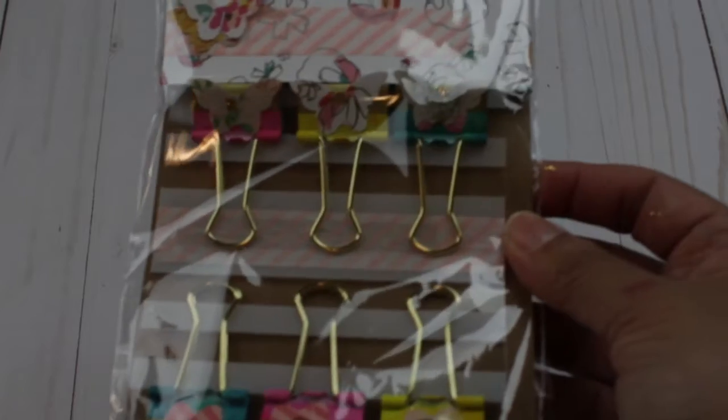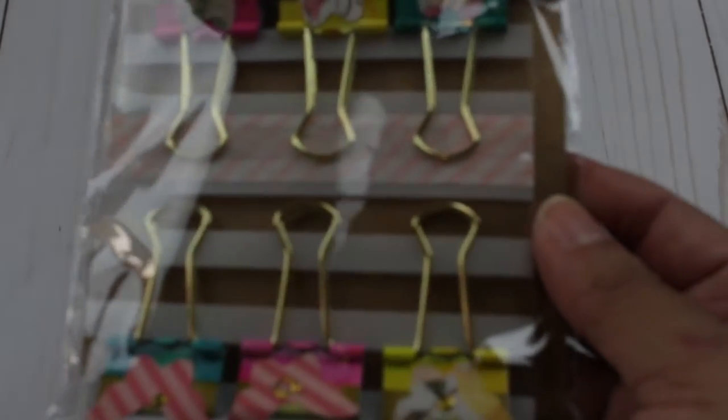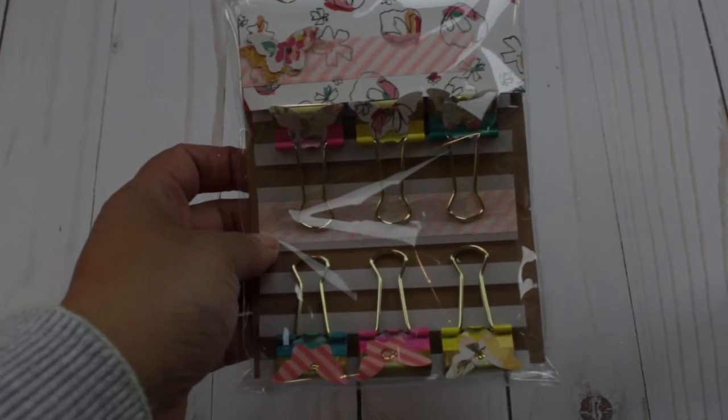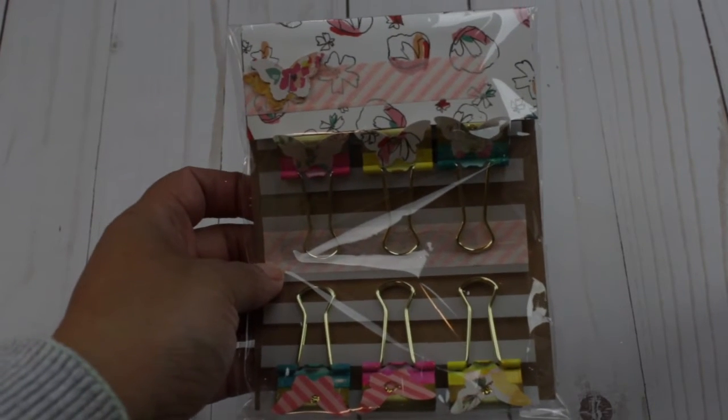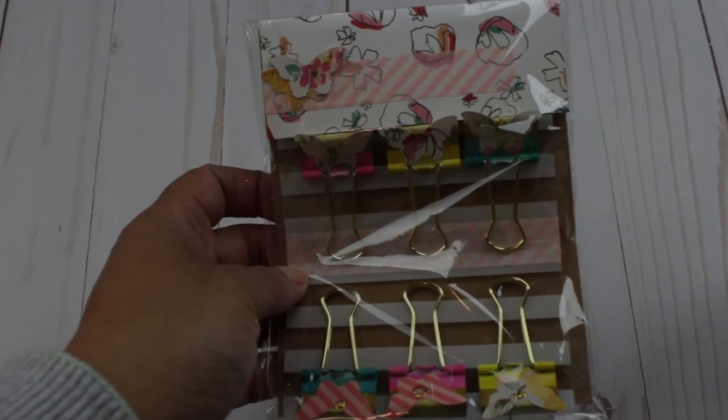So today we learned how to embellish a binder clip using a butterfly punch and paper, add a little drop of Stickles in the middle, and how to package it using the same packaging with scraps and coordinating colors. Please check the links below for all the ladies participating in this collab. Thanks for watching and see you next time, bye!